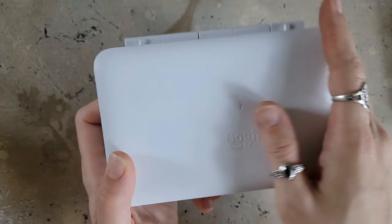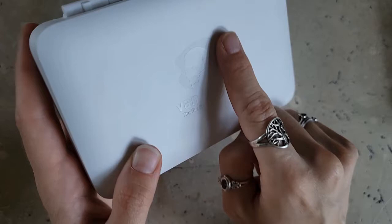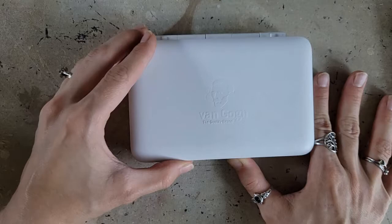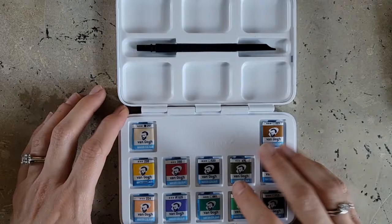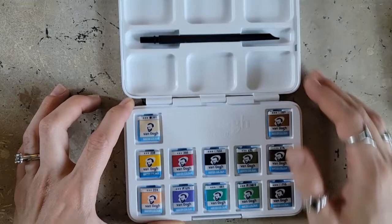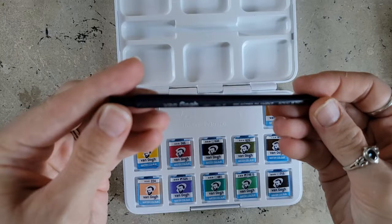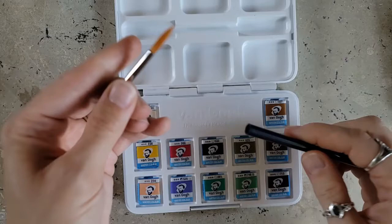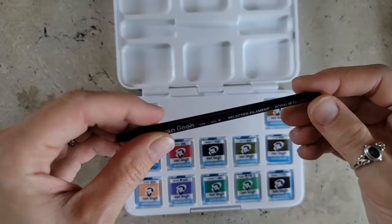Look at this package. It's a nice matte, sturdy plastic with an indented, sculpted Van Gogh quality brand logo right on the front. Inside, there are 12 pans, a nice little palette with six good-sized mixing areas, and a fun little travel brush. It comes apart like this and is just like a regular Taclon brush. The only thing is I'm not necessarily coordinated enough to stick it back without ruining the bristles, so I'll have to be careful.